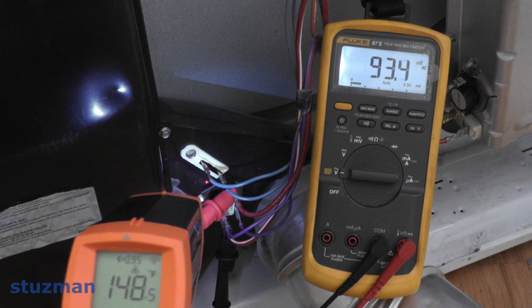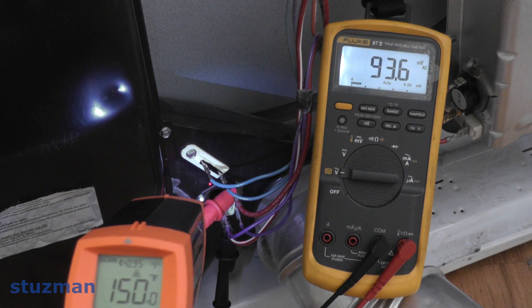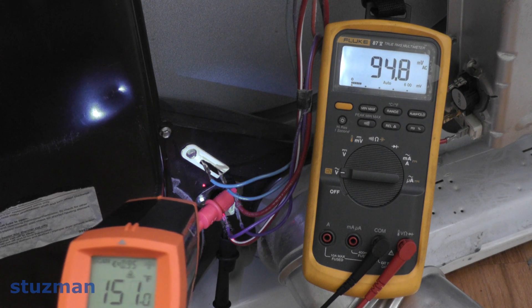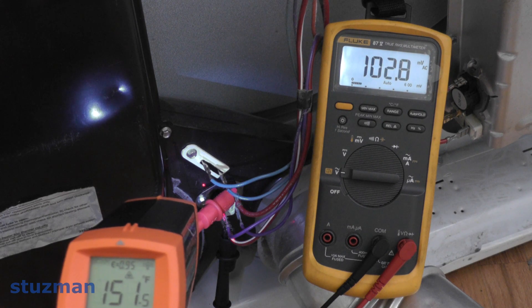By the way, I do have a brand new timer in here now. So we're at 150 degrees. Like I said, around 155 that voltmeter should go up to 240 volts, which indicates that the contact opens. There it goes — 152 degrees.